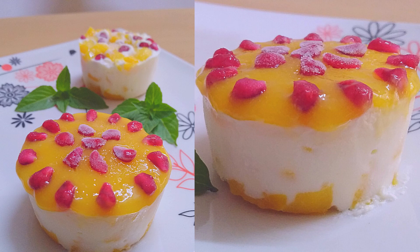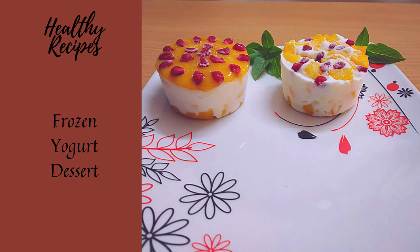Kids will definitely like this dessert since it looks colorful. Please do try the recipe and let us know your feedback. If you liked this recipe, please do subscribe to the channel.